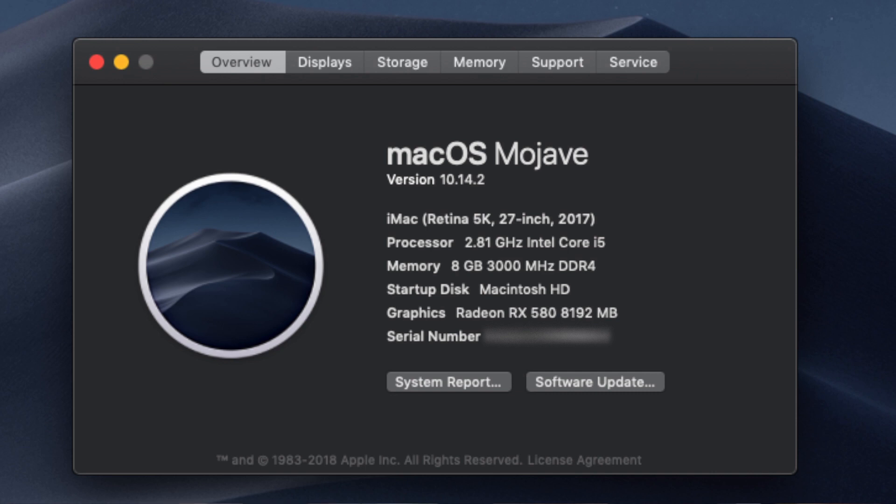The processor is an Intel Core i5-8400 with a 2.8 GHz base clock and a 4 GHz boost clock. Right now I only have 8 gigs of RAM — Corsair Vengeance LPX running at 3000 MHz with XMP profile enabled. The graphics card is the ASUS Radeon RX580 8GB.